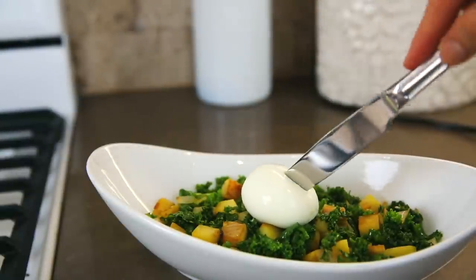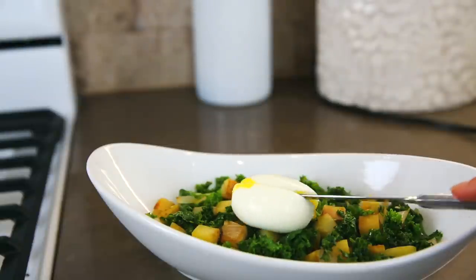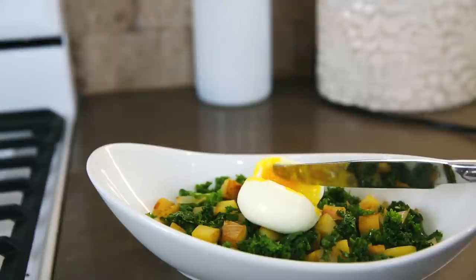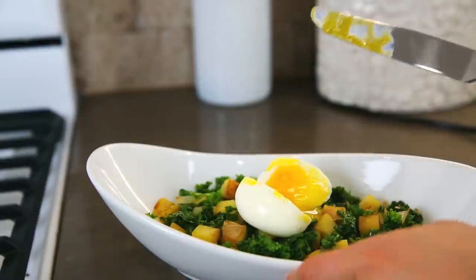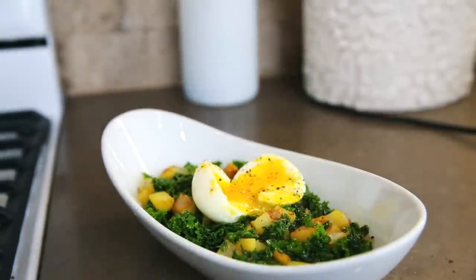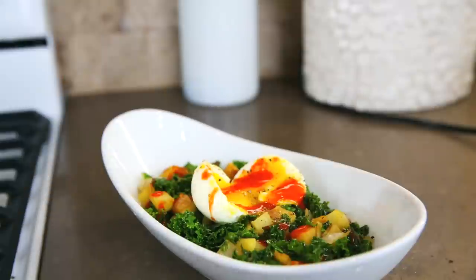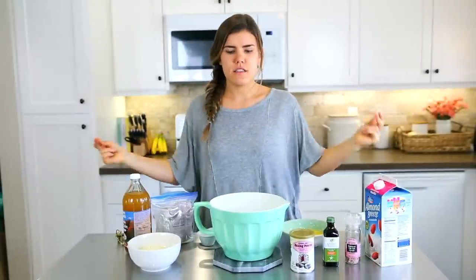Top the bowl with your soft-boiled egg. If you can't have eggs you can substitute tofu or tempeh, though those don't work for everyone — it's all about what makes you feel good. These are just ingredients that I love and that work for my body.